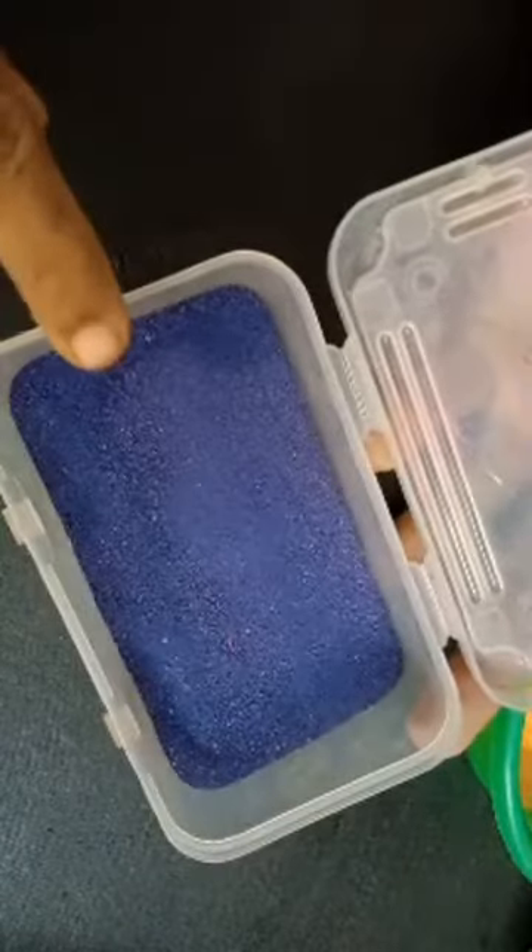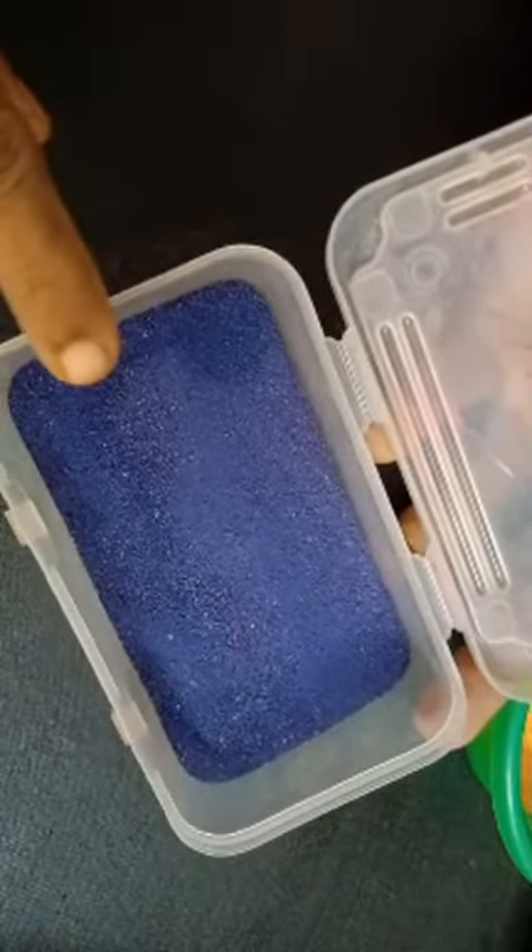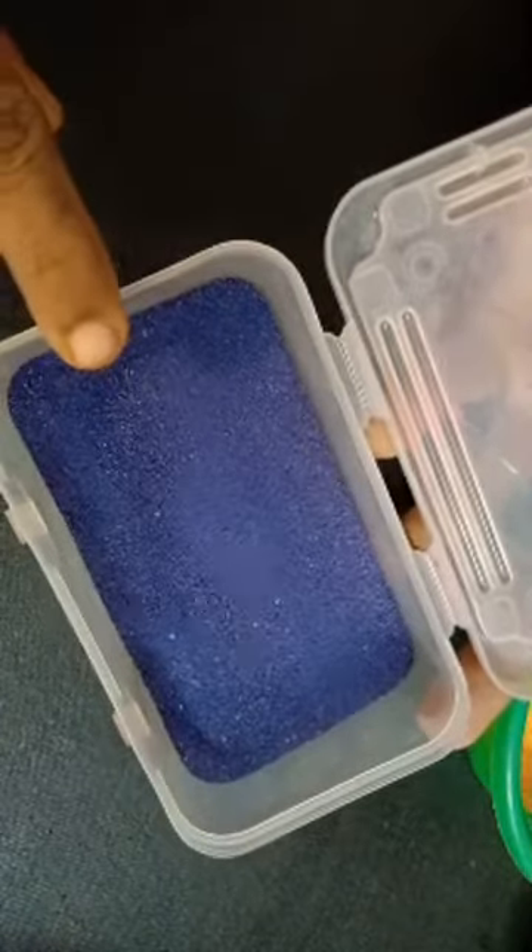One is Ujala liquid — we are using the Ujala whitener for this color. Everything is homemade colors today.